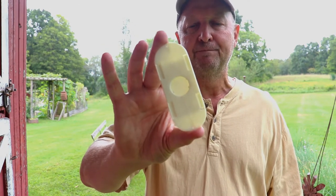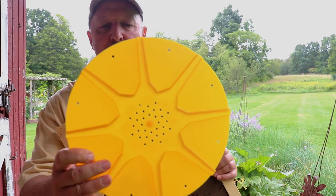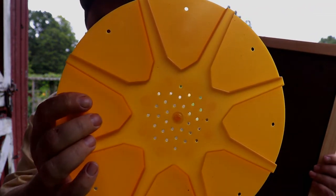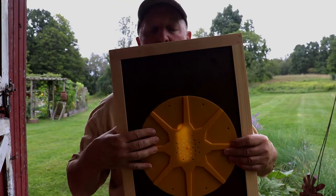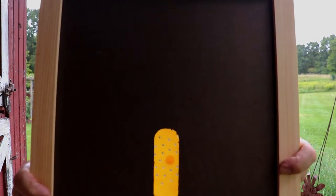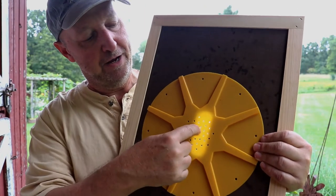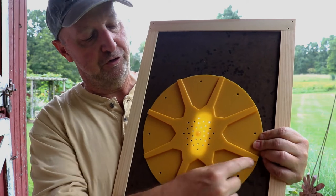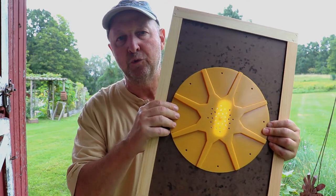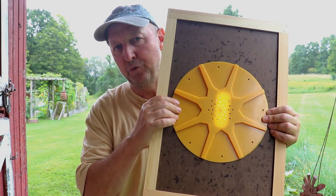Another type of bee escape that uses your inner cover would be this — this is an eight-way bee escape. There are ventilation holes here that let plenty of scent get up to the bees in the honey super. This gets placed with this side down — this is the upside. As you can see, this needs to be screwed on also to be held in place. This provides multiple exit points; the bees come down from the honey super and they'll come out in one of these directions, and they're not going to figure out how to get back in very easily. The idea is to put one of these on, leave it on for 24 to maybe 36 hours, and most if not all the bees will exit. Then you take this off when you take your honey away.